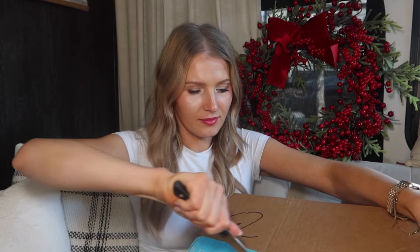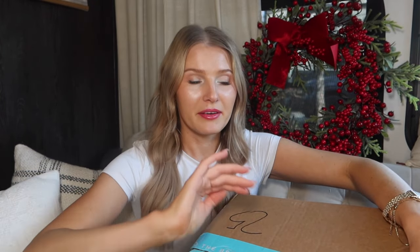A lot of people are familiar with FabFitFun, some not so much. My sister actually tried it for the first time this season — she got everything she wanted and also got some freebies in her box, which was nice. Let's open this guy up. I am so excited for the holiday season; it is literally my favorite time of year. I live for the Christmas season.